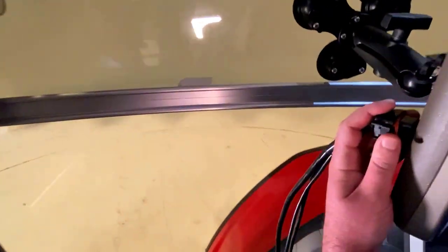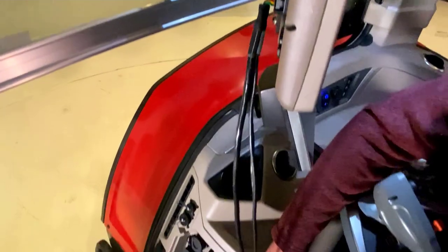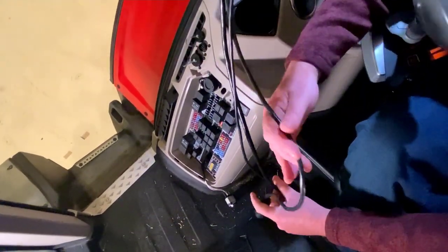First we'll make the connection at the back of our terminal. Next we'll connect to the ISO connector here in the cab.